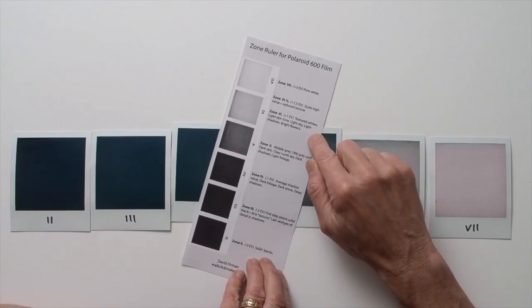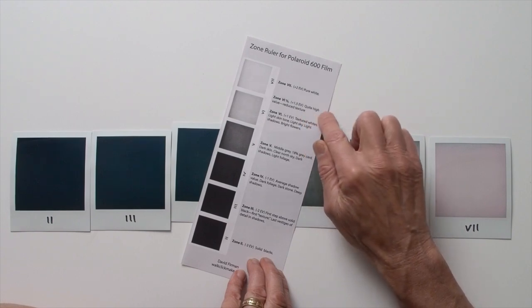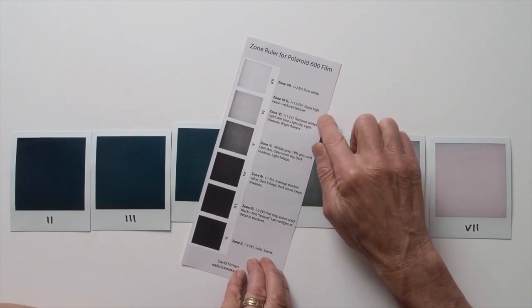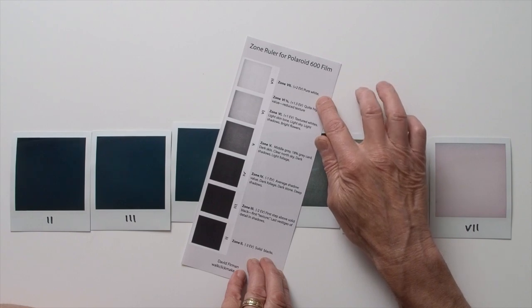Zone 6 is a textured white — light skin tone, light sky, light shadows, bright flowers. Zone 6.5 is a pretty high highlight value with minimal texture. And by zone 7 you're into pure white. I have a link at the bottom of this video to a freely downloadable PDF version of my zone ruler, so feel free to take advantage of that.